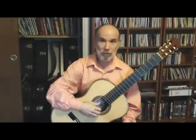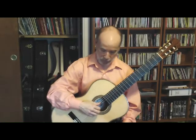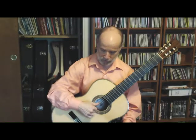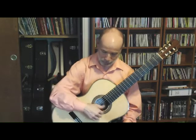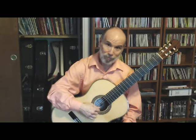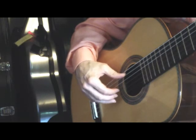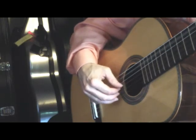The next pattern is P-M-A-I: thumb on the fifth string, then second string, first string, third string — P-M-A-I. You'll notice I'm using the thumb as my release.